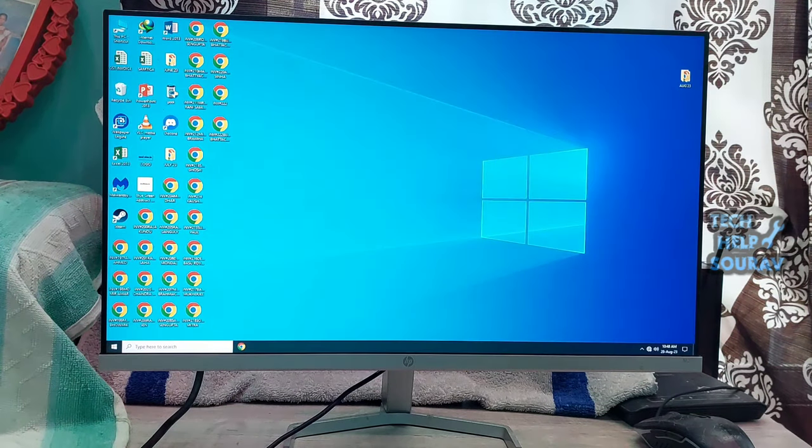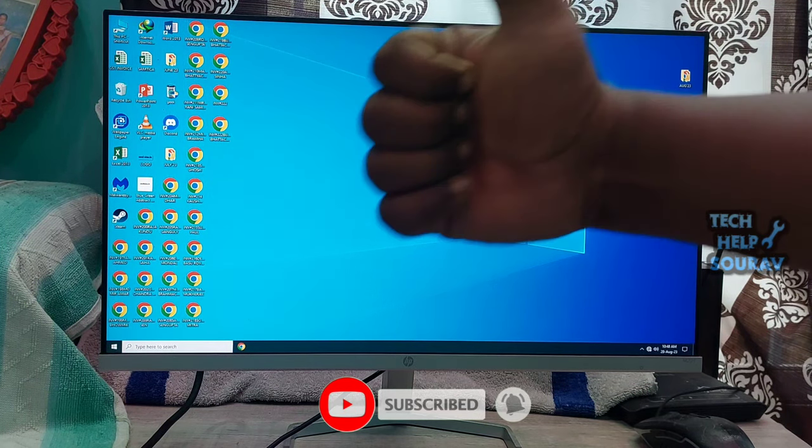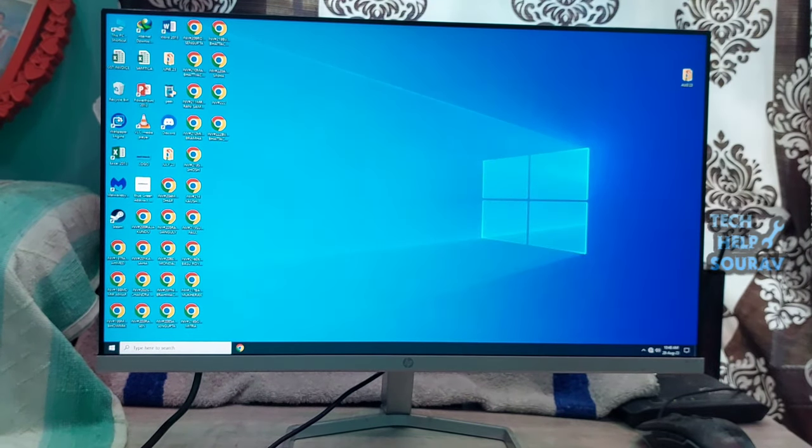I hope this video helped you. Please share it with your friends also. If you have any doubts related to this, let us know in the comment box below. If you liked the video, don't forget to like, share, and subscribe to the channel.